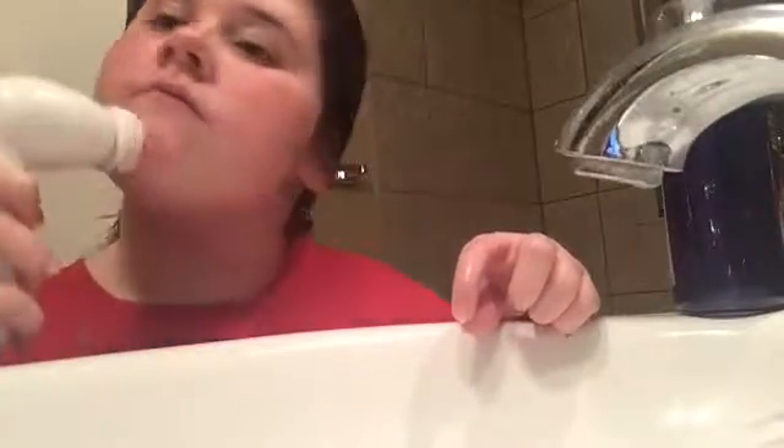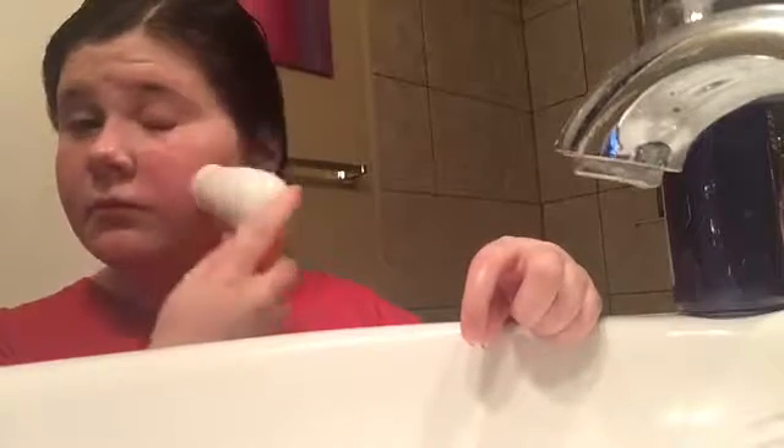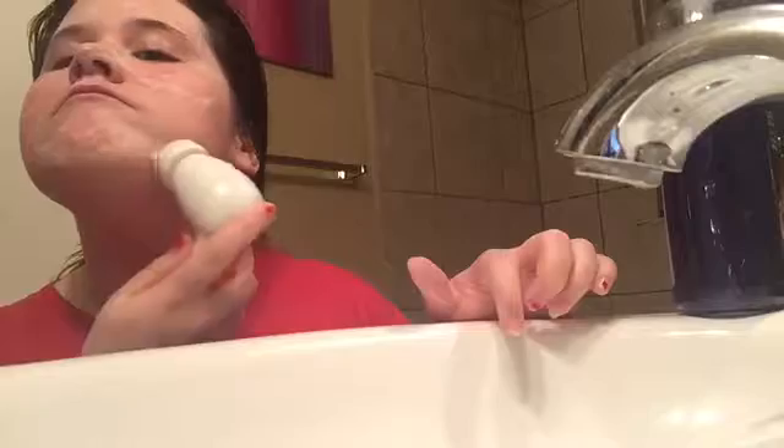I'm just going to rub it in my hands and apply it all around my face. I'm just wiping my hands off and I'm going to grab my brush and scrub all around my face with it. I don't really need to use the body wash, I just like to because it makes my skin soft. I used to use cleaning pads as well, but I don't use them anymore because they made my face dry and I didn't like how they felt. So now I'm going to be using this stuff and it works very well.